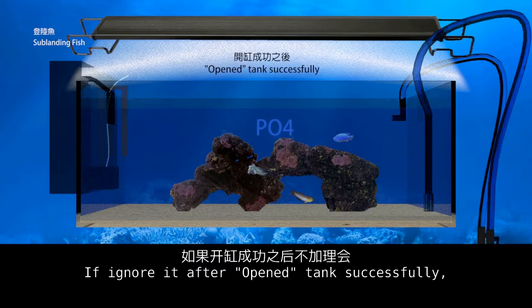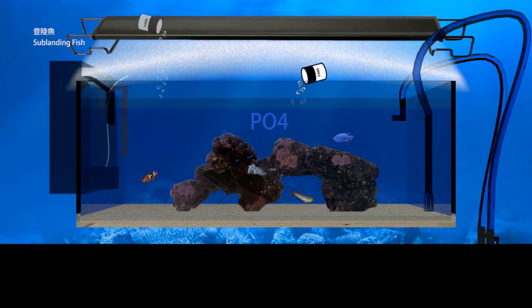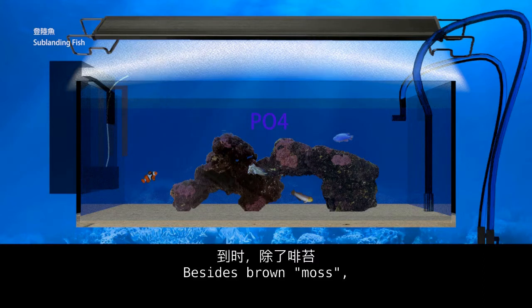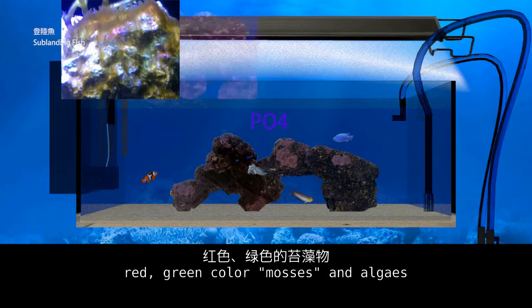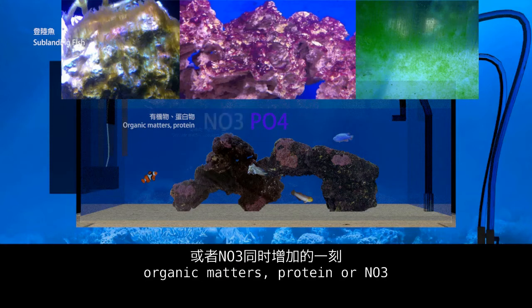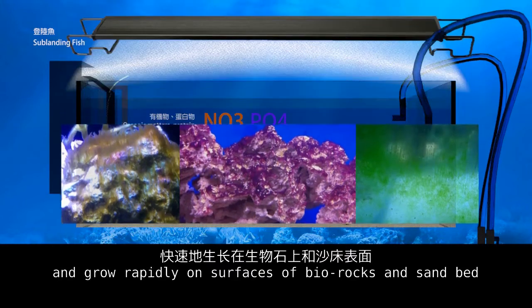But how about PO4? If ignored after the tank is opened successfully, in future — as you add more fish and increase feeding amount — PO4 will accumulate to a high concentration again. Besides brown algae, different kinds of red and green-colored mosses and algae will seize the opportunity of increasing organic matter, protein, or NO3 and grow rapidly on the surface of live rocks and the sand bed.